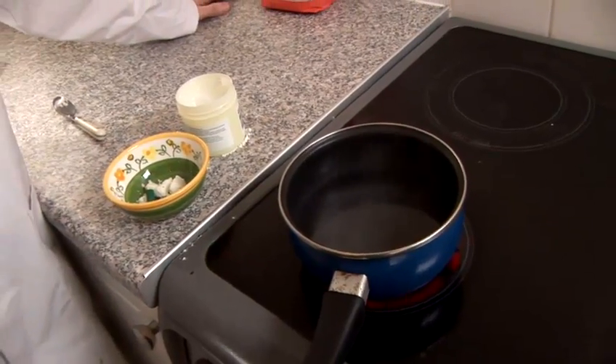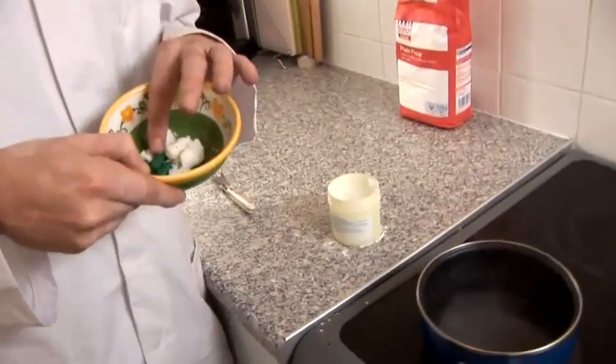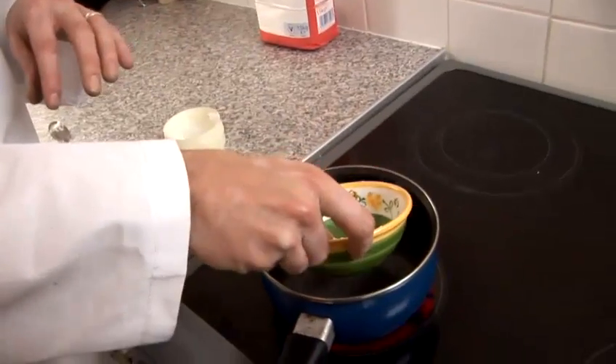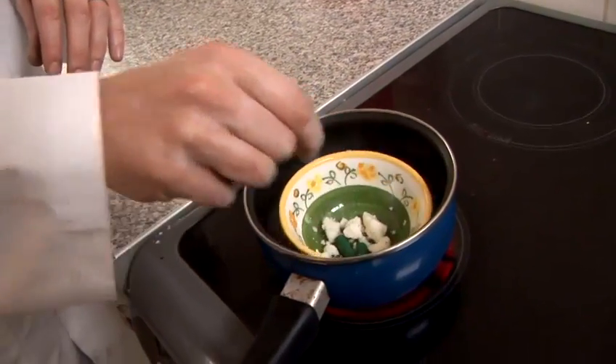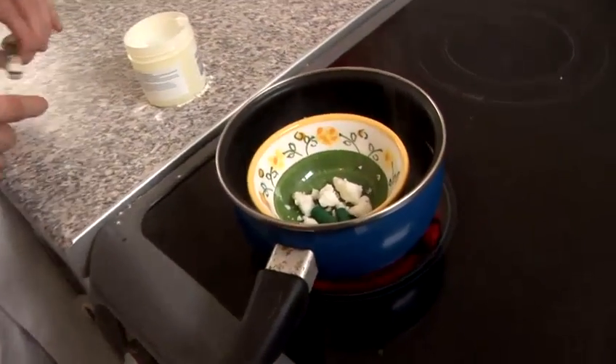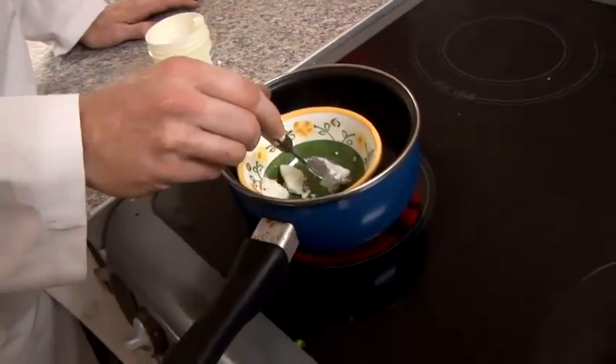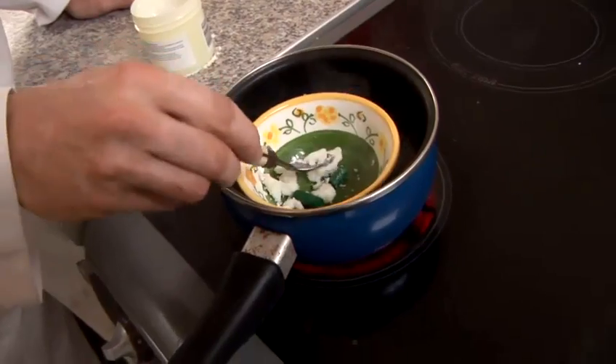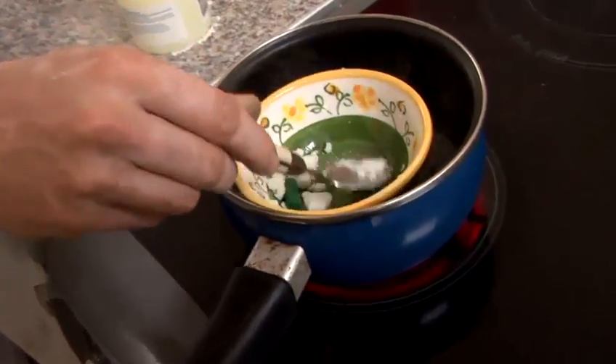So we're heating our water here — you can just see it's about to come to the boil. But we can already put our bowl in with our wax mixture. We've got the green crayon and the shoe polish mixture in there. I'll just place that carefully in — obviously don't let yourself get burnt. And then as the heat starts to come through, it won't take long, this will start to melt.